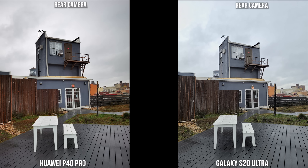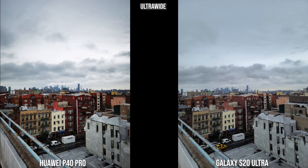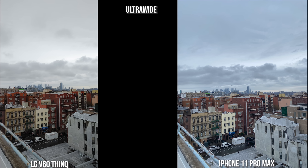The P40 Pro and Galaxy both look great in this shot, though the S20 Ultra's colors are closer to the exact color of the setting, while the LG V60 is much brighter and the iPhone has gone into a blue tint. Moving to ultra-wide shots, the Huawei tends to punch up colors — I kind of like that for ultra-wide landscapes. The Galaxy is more muted, the iPhone is also quite muted, and the LG is pumped up but not too much. All look good in ultra-wide.